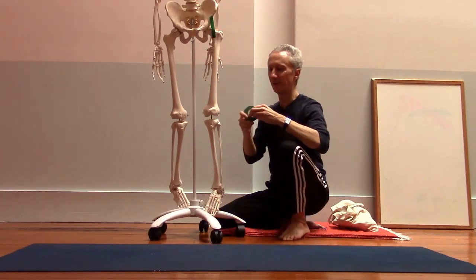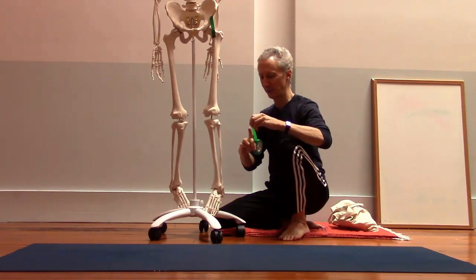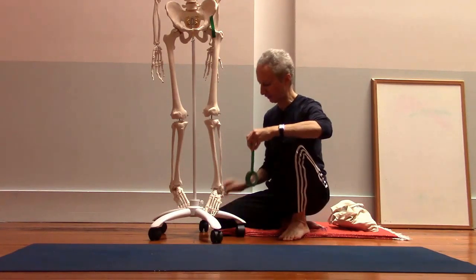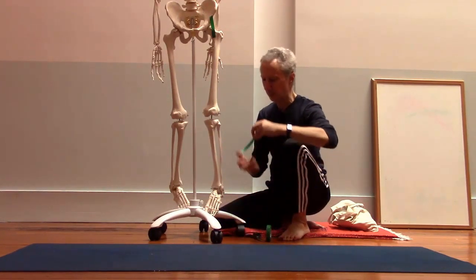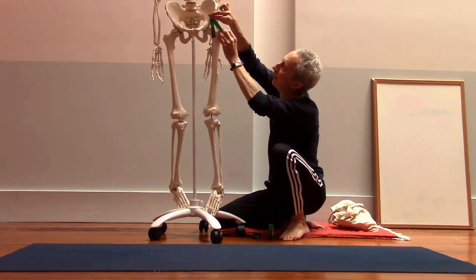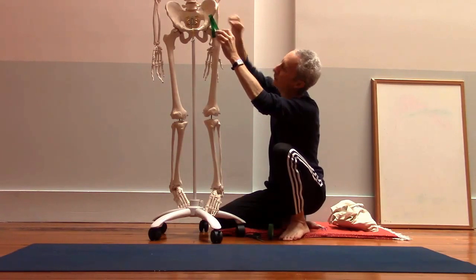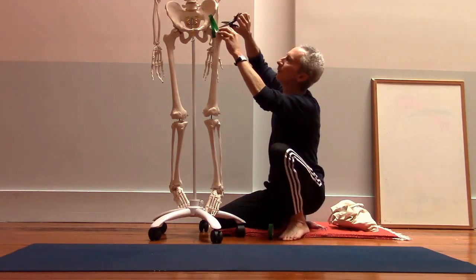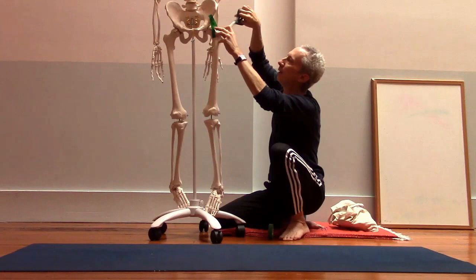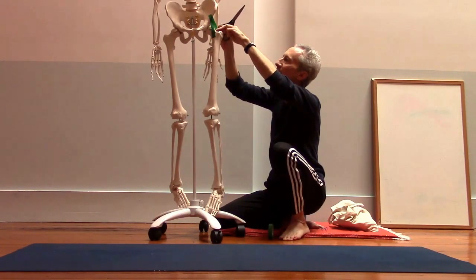And then there's another piece of this ligament that runs on a little more obliquely, on a little more of an angle — something like that. This ligament is called the iliofemoral ligament.